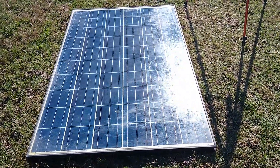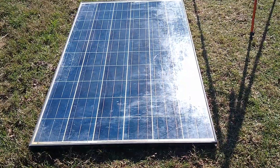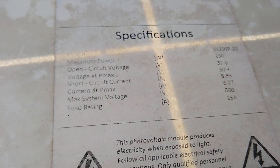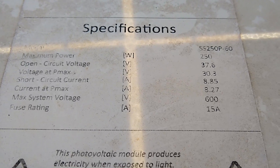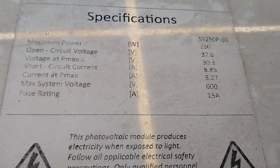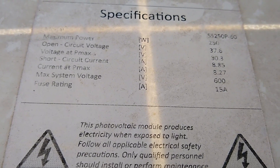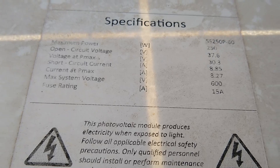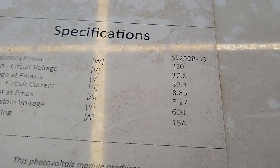I just want to do a quick video on how to test used solar panels. This is an old one I pulled out of the pile — it's a 250 watt panel. Let's take a look at the specs. The open circuit voltage is 37.6V and the short circuit current is 8.85 amps. That's really what we're going to concentrate on to do a quick test on the panel.